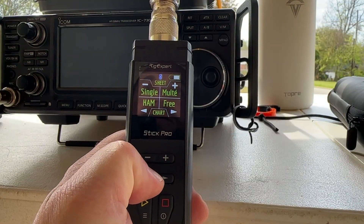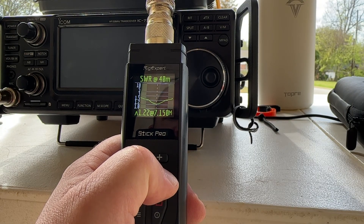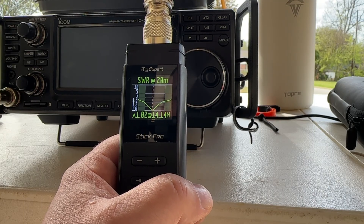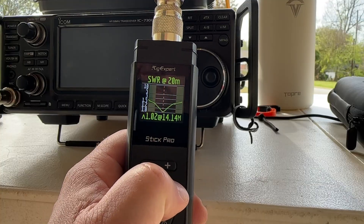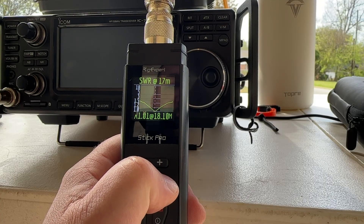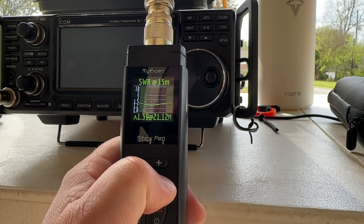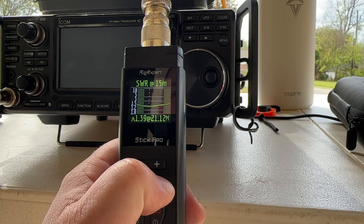Let's check the SWR on all the bands. Here is 40 meters: 1.22 to 1 right in the middle of the band, under pretty much 1.5 to 1 across the whole band. Let's take a look at 20 meters: 1.02 to 1 right at 14.14. I could shorten that ever so slightly, but why bother? Under 1.5 to 1 across the whole band. Here's 17 meters: 1.0 to 1 right at 18.1 — under 1.2 across all 100 kilohertz of that band. And 15 meters is a little wonky. I can touch up the length of the 40-meter foldback at the tip, but it's 1.39 — under 1.5 to 1 across the whole band.